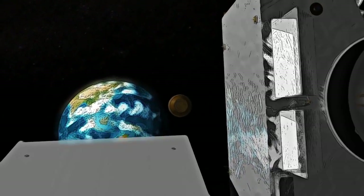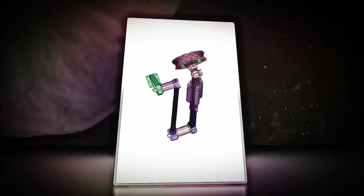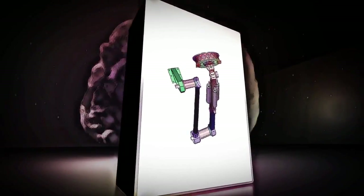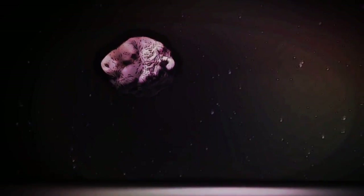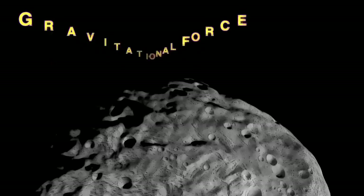Just before reaching our planet, OSIRIS-REx will release the capsule for collection on Earth, where scientists will be able to study the sample of Bennu for decades to come. The TAGSAM feature was chosen in part to avoid some of the difficulties that landing on an asteroid would present.